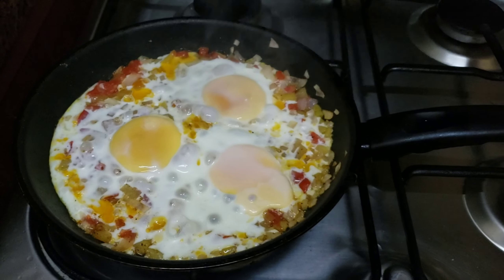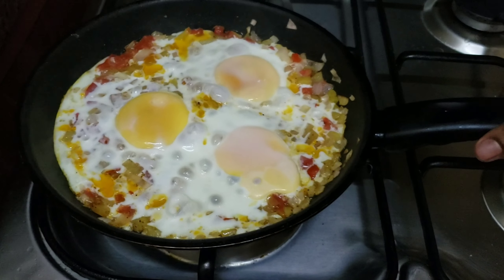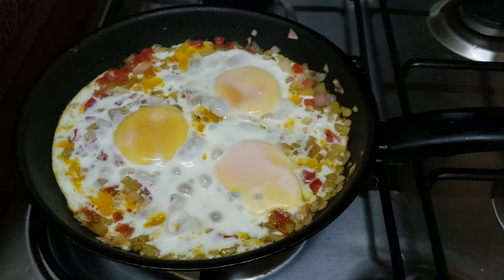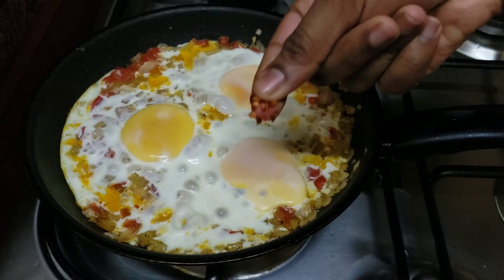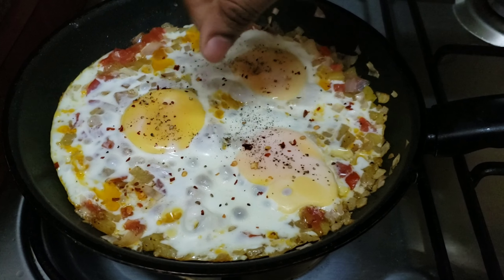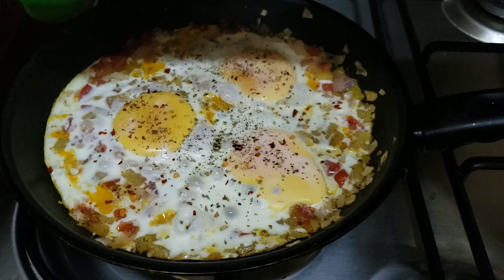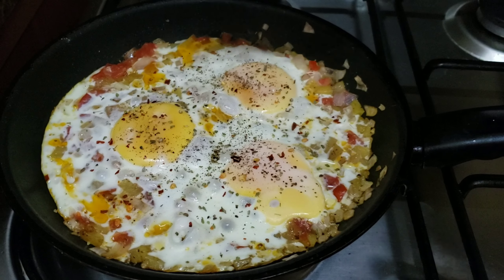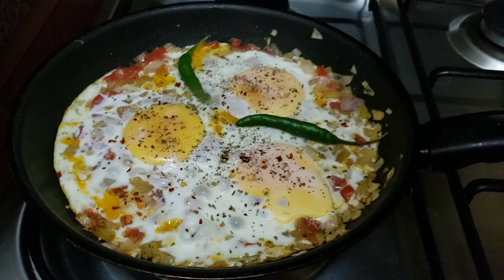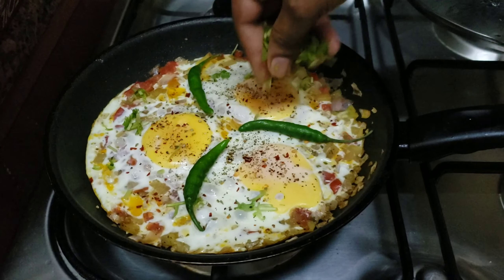Now I am going to cook it on a low flame. I am going to spread red chili flakes. I am going to spread the chicken and the tahini. I am going to put the fish on the side and keep it.